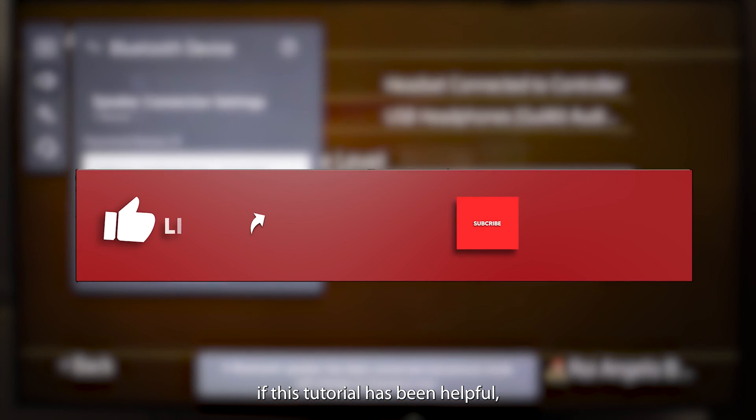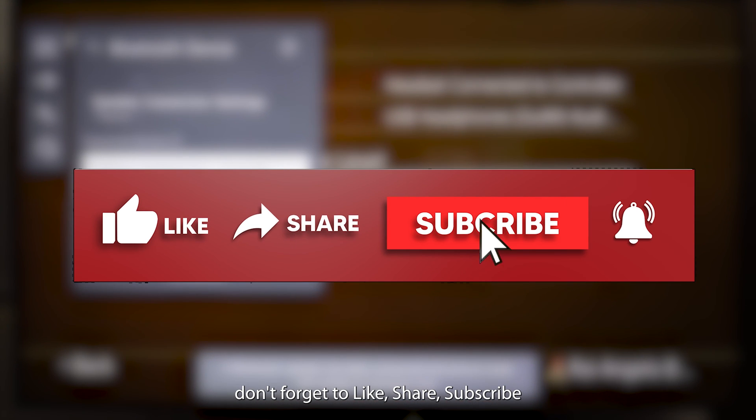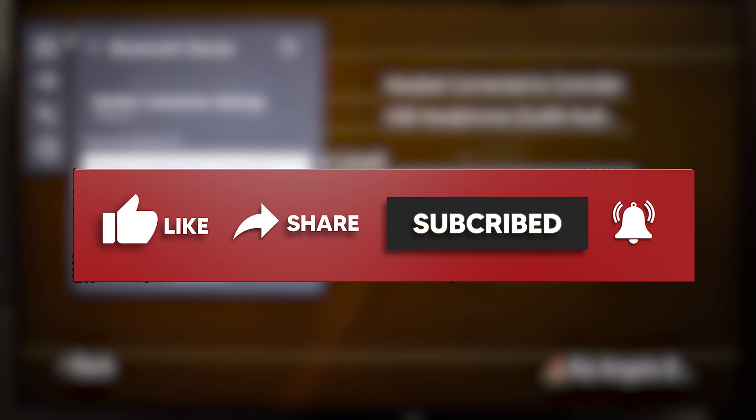By the way, if this tutorial has been helpful, don't forget to like, share, subscribe, and ring that notification bell to get notified when we share more tips and tricks.